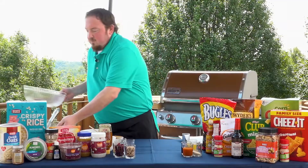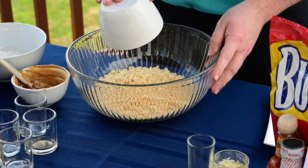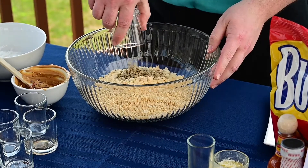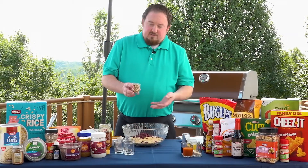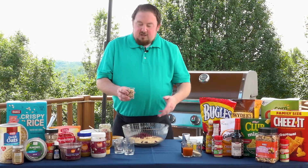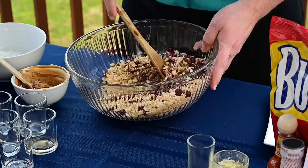Next we're going to add two cups of quick oats, one and a half cups of crispy rice cereal, about a fourth of a cup of sunflower seeds, about a fourth of a cup of dried cranberries, and about a fourth of a cup of almonds — I chopped these. If you didn't want almonds, you can add peanuts, walnuts, any kind of nut works really well. Give this a quick stir.